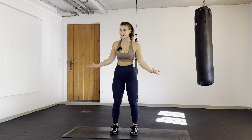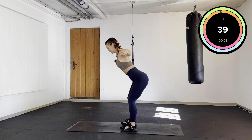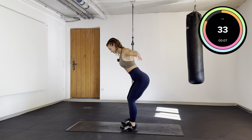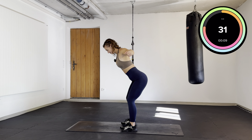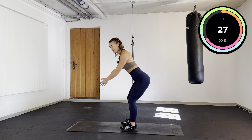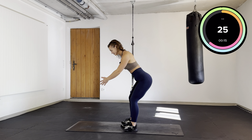Without any further ado, let's get this session started, shall we? If you start easy, lean forward — we are going to do reverse butterflies. If you feel like this is a little bit too easy, you can take a few dumbbells if you have them at home. Let's go.